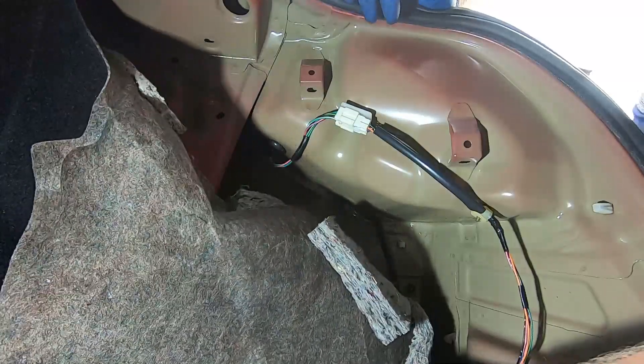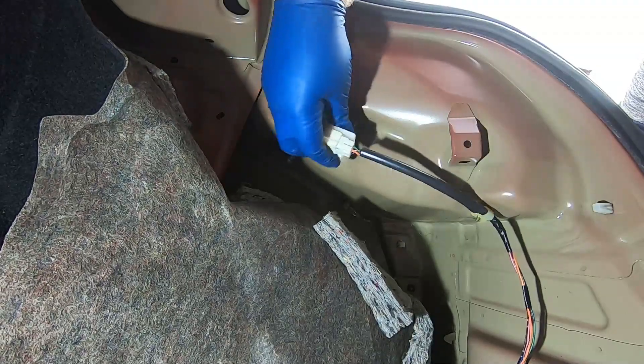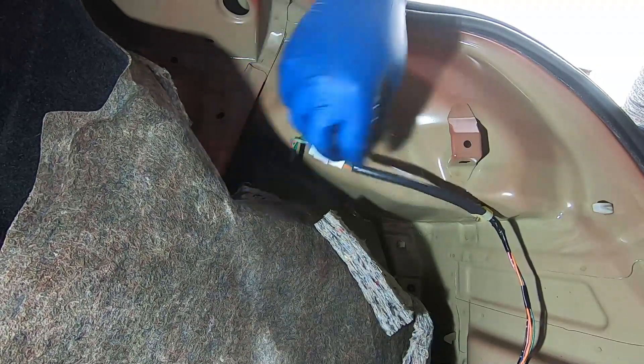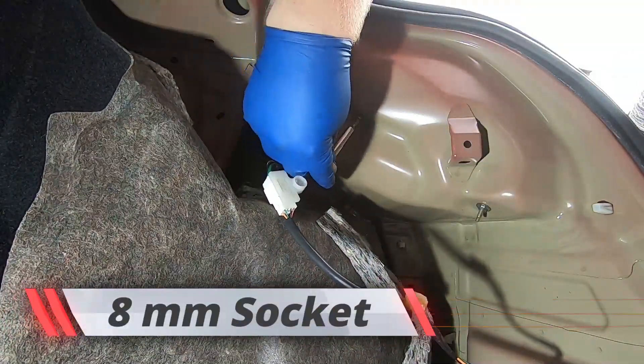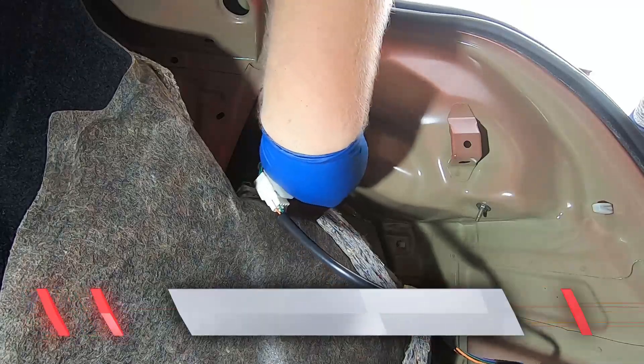Next up you'll remove your carpeting. Pull the carpeting back. Then you want to remove this little plastic connector and then this one over here.